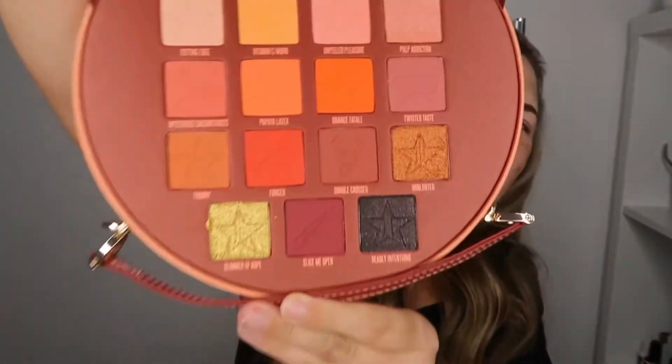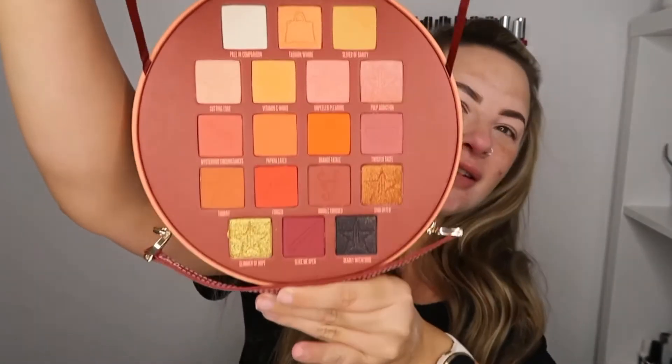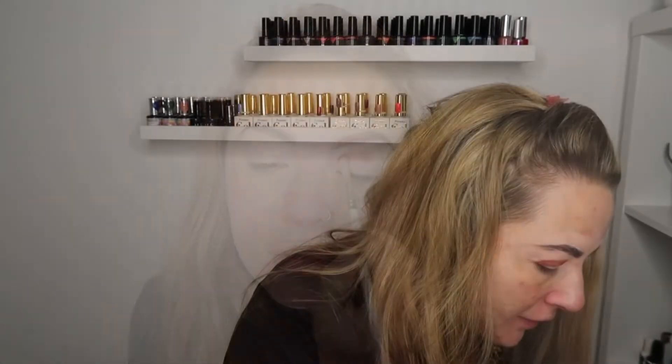I've primed my eyes and I've done my brows, and we're going to go in with the Jeffree Star Pricked palette. With a small fluffy brush I'm going to go into the shade Double Cross — I'm just going to stamp out my shape first, and then I am going to go into Orange Fatale.